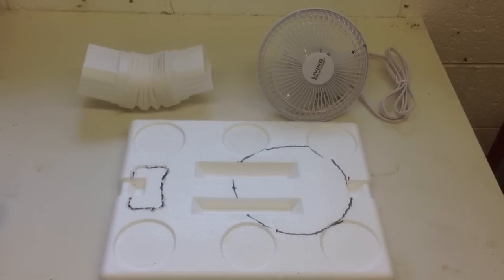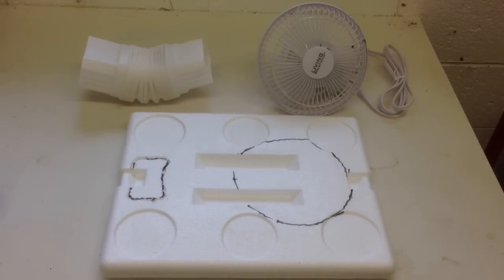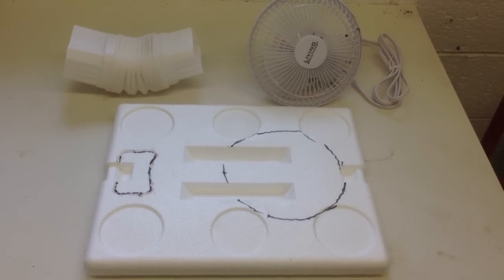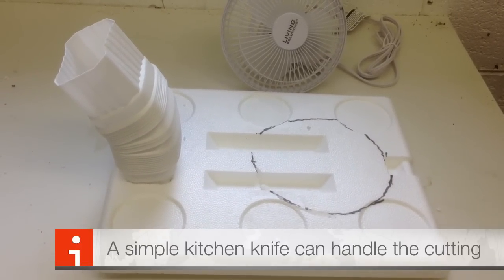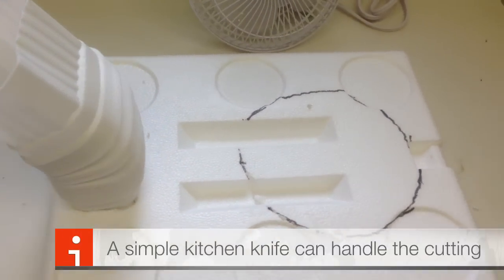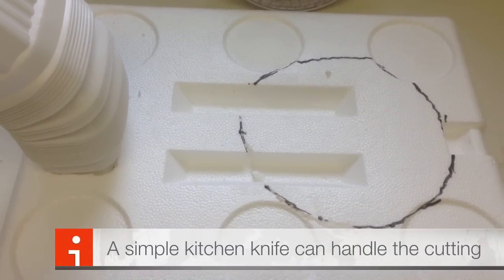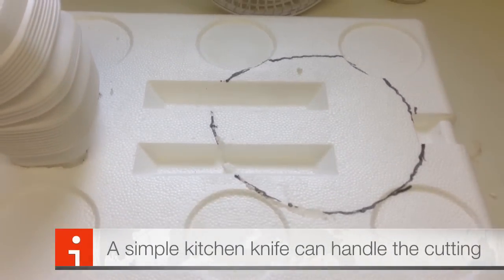There really isn't any measuring involved either. We take the fan and draw a little circle on top of the styrofoam lid, and the PVC vent, and do the same. Now let's cut. We've cut out the piece for the vent — this is where the cold air will come out of the cooler. And now we have to cut a piece for the fan. Think of this like cutting the top of a pumpkin — you're going to cut it on an angle so the fan won't fall into the hole completely.